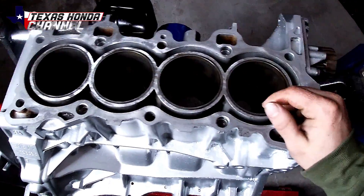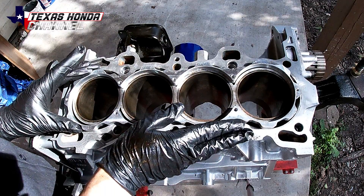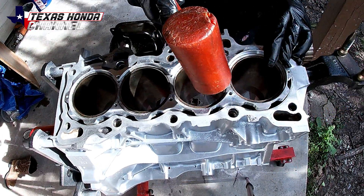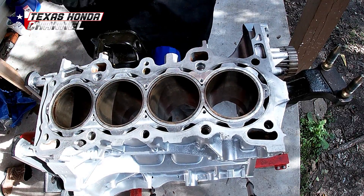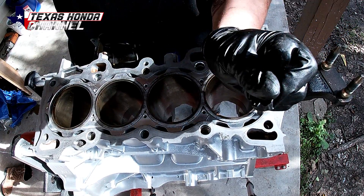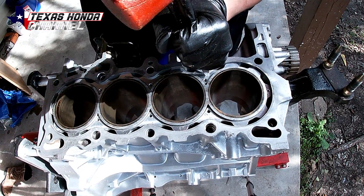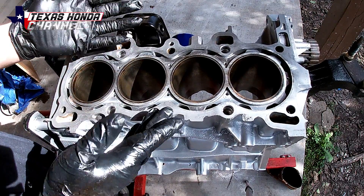Before we can hone these cylinders we're first going to have to install the block guard. The block guard is pretty simple to install — you basically just line it up with the coolant ports and tap it in. There you have it. You don't want to go too far; it only goes down so far, but you don't want it flush either. I like to be safe and go down a little bit.